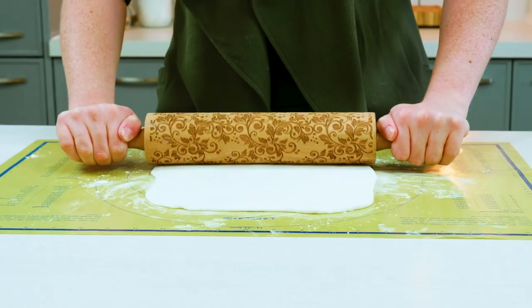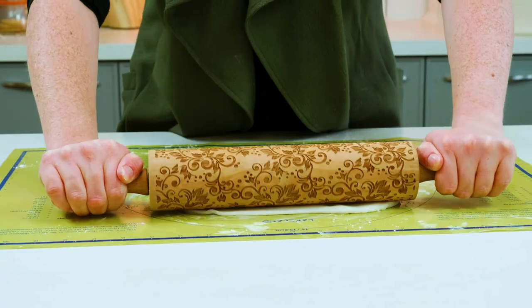Once you've rolled out your fondant or pastry, take your embossed rolling pin, push down, and roll away from yourself. This will leave the pattern on top of the pastry or icing.